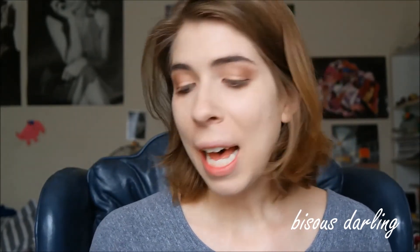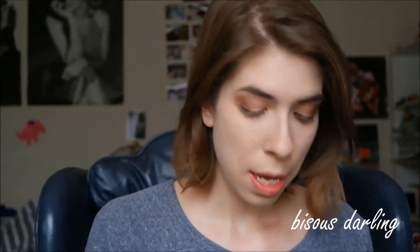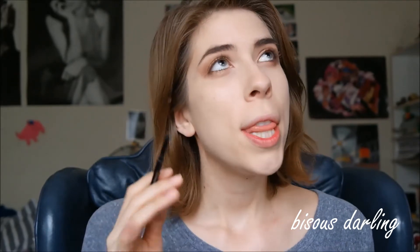Now that we are done with eyes, it is time to move on to brows. I am going to brush through them with a spoolie, and then I'm going to be using my Sephora Waterproof Eyebrow Pencil in Midnight Brown. I've kind of been loving really intense, like, dude eyebrows, so I'm going to be filling my eyebrows in a little bit more than I usually do.